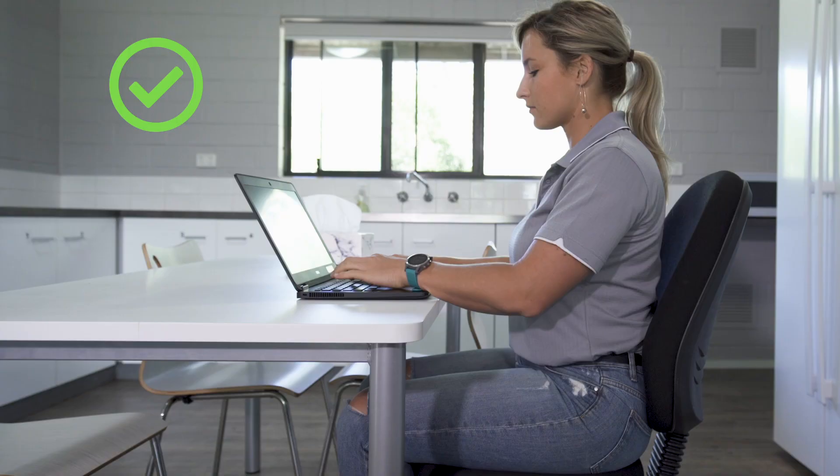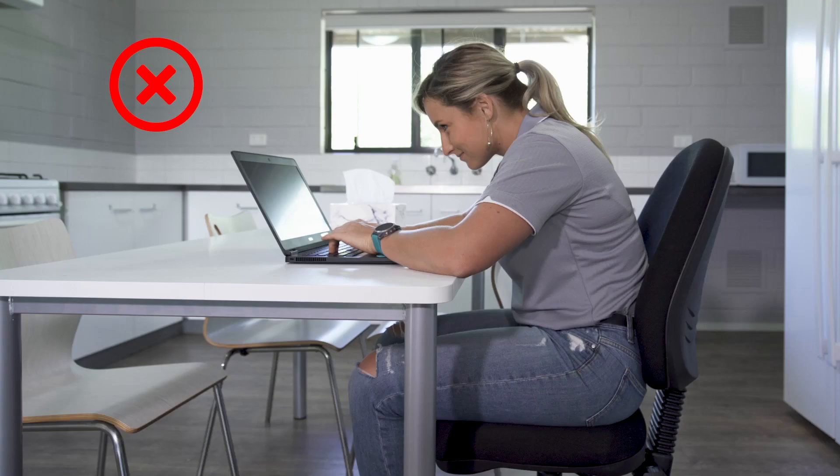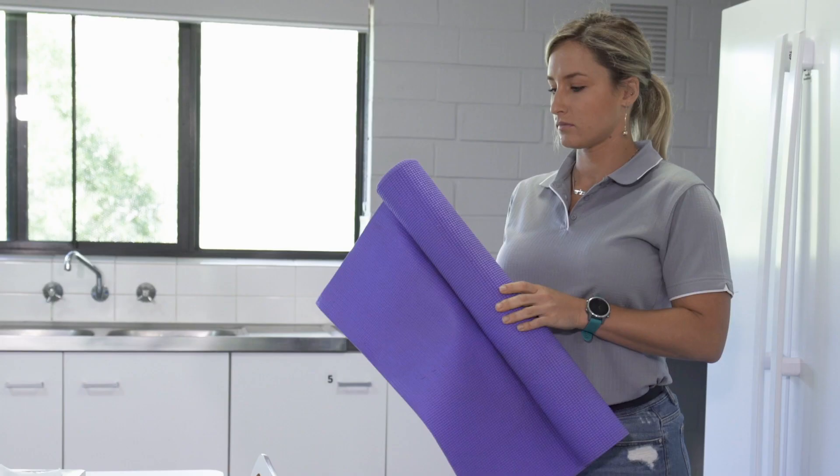There should be a two-finger gap between the back of your knees and the front of your chair to allow the blood to circulate. Your back and neck should be straight and not hunched.